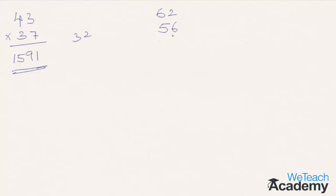That was quite simple. Let's try another example: 62 multiplied by 56. The first thing is multiply 6×2 which is 12. 2 goes to the final answer and 1 is carried forward. Then 5×2 is 10, plus 6×6 is 36, plus the earlier carry-forward 1 gives 47.